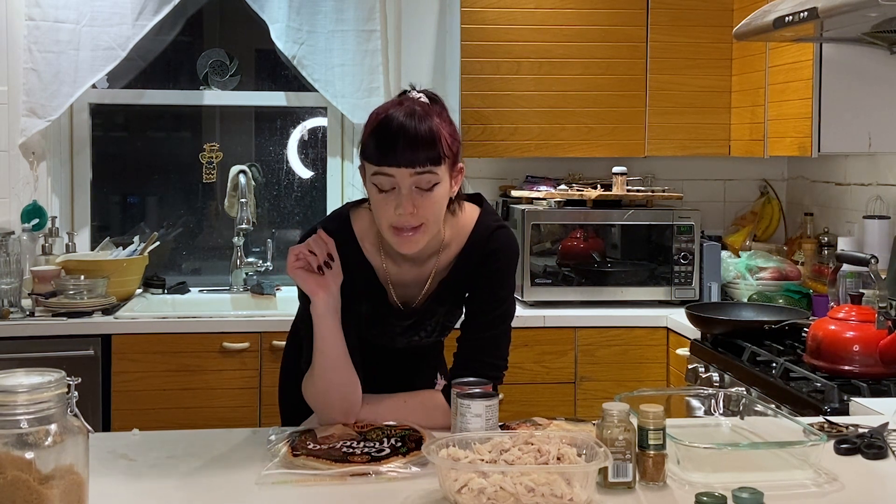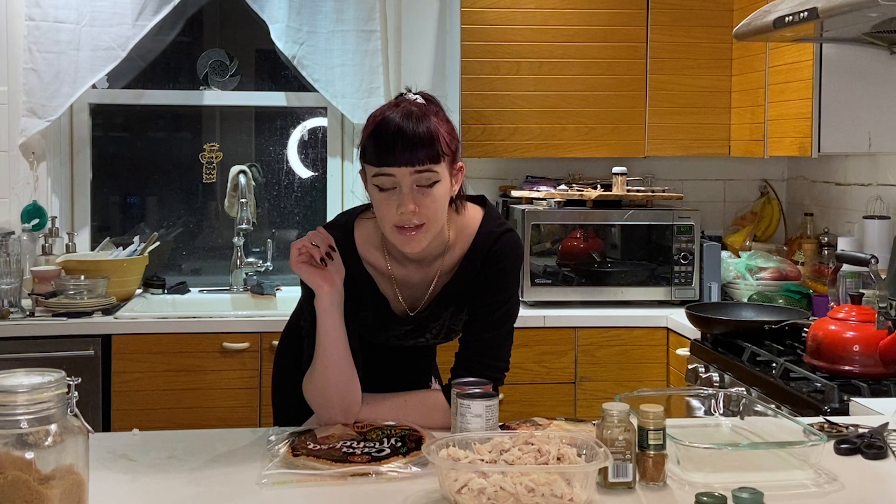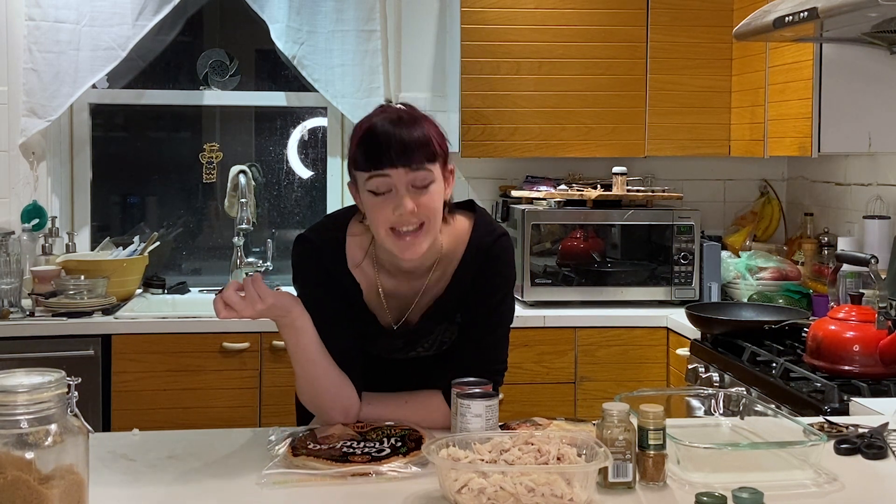So anyway, today we are making some chicken enchiladas, mainly just because I was craving enchiladas and why not milk every single thing that I cook in the entire span of my life for content, right?